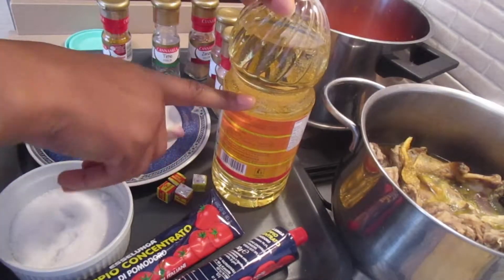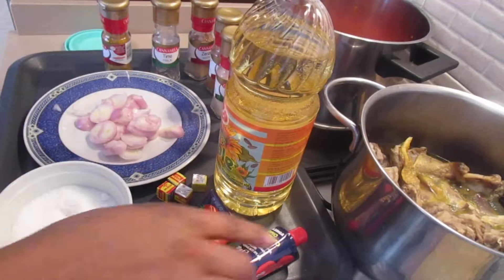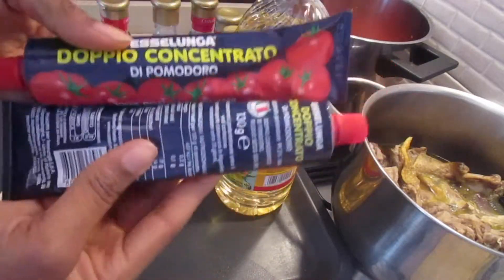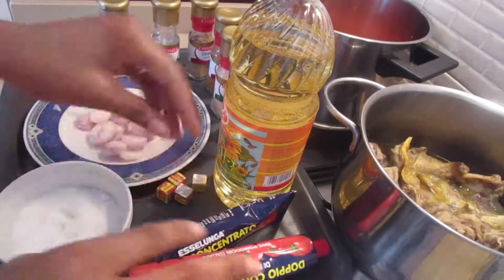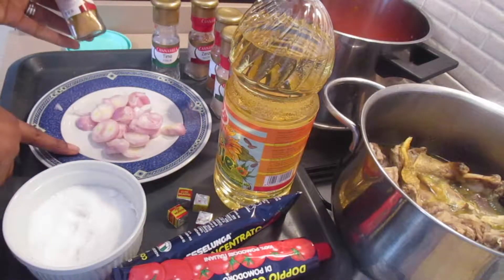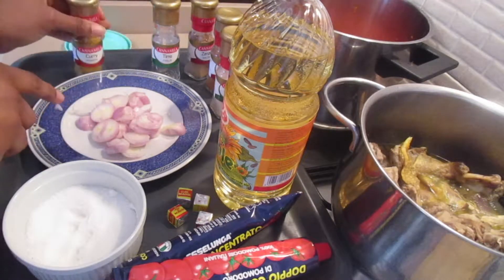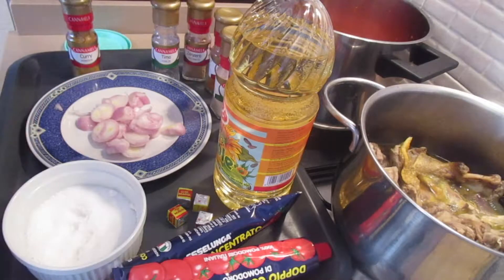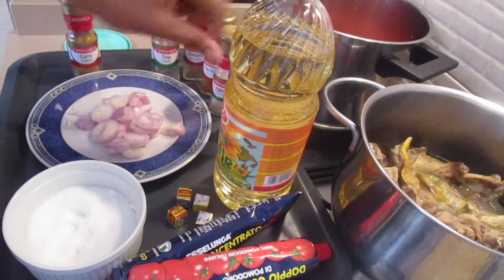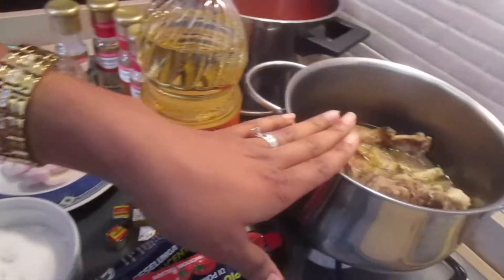The ingredients I'm going to be using: about four to five tablespoons of vegetable oil, some concentrated tomatoes - I'm using 260 grams. I also have veggie cubes, salt, chopped onion (about a medium onion), curry powder, thyme, ginger powder - you can use fresh ginger - paprika, and garlic powder.